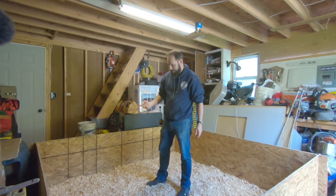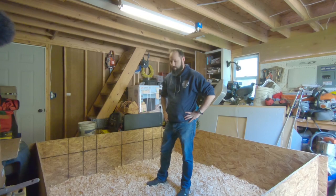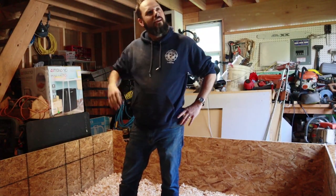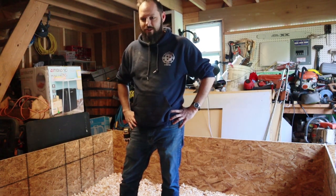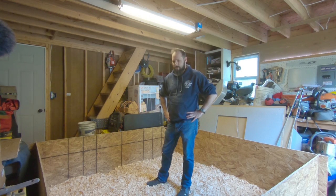Friends, there we have a nice little area for the baby chicks to all grow up. Last year when we raised our broilers, it cost us around $18 a chick when it was all said and done — the feed we were getting was way more expensive than it needed to be. So hopefully we'll get this year's cost down; my estimate is around $12 a chick.